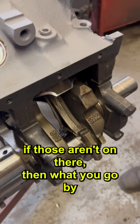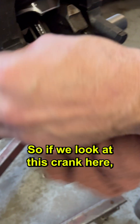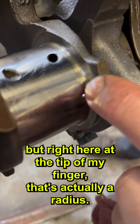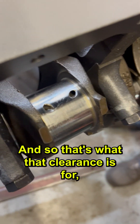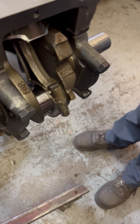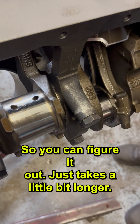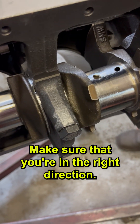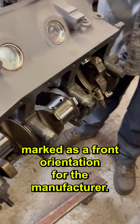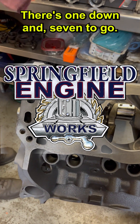If those numbers aren't on there, then what you go by is the shoulder exposure. If we look at this crank here, right here at the tip of my finger, that's actually a radius, and that's what that clearance is for between the bearing shell and the side of the connecting rod. That's why you number those. You can figure it out, it just takes a little bit longer — lay them out and make sure they're turned the right direction, because when you hang the piston on, they're marked as a front orientation from the manufacturer. There's one down and seven to go.